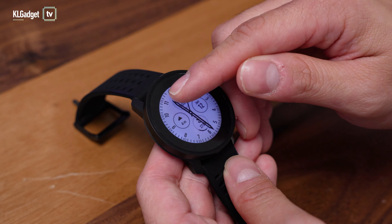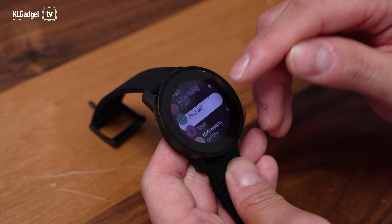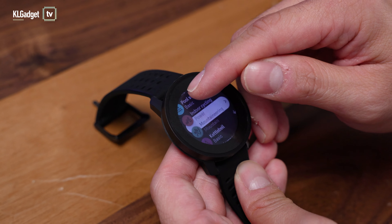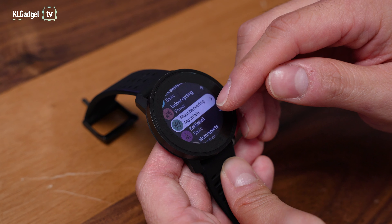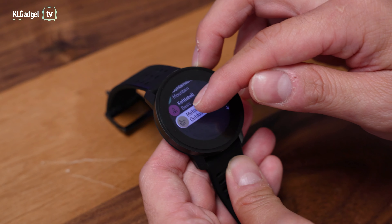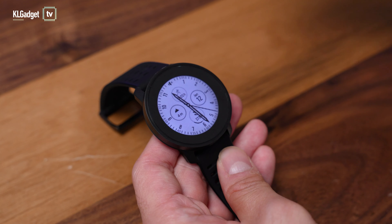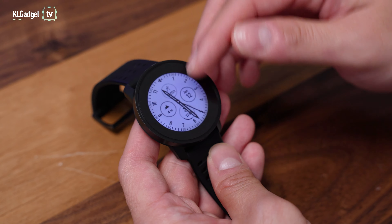When you swipe down on the watch face, you get shortcuts to your workouts, and there are over 98 workouts to choose from. There are some interesting ones such as mountaineering and kettlebell. It's kind of the first time I'm seeing a Suunto sports watch, so it's really interesting for me to check out all these features even though I don't really use them all in real life.